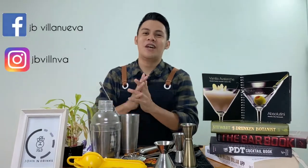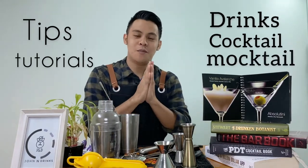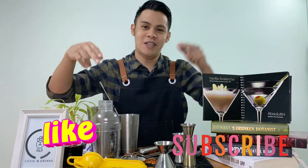What's up guys! Welcome back to my channel, John and Drinks, where you will learn tips and tutorials on how to make drinks, cocktails, mocktails, and learn about bar. If you're new to this channel, please click the like and subscribe button. Let's talk about bar!